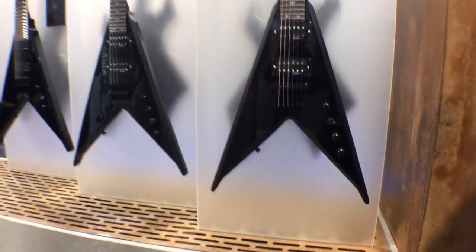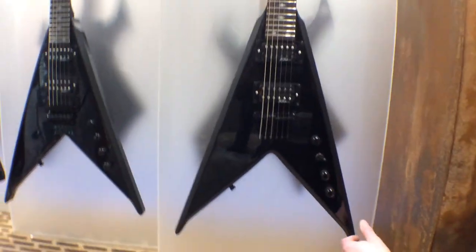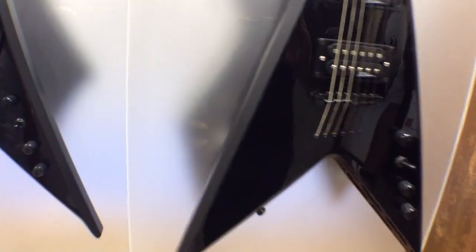The first one we have here is the Junior V Edge. Very cool guitar — it has a bolt-on neck and also has satin edges and bevels along the side. This guitar is only $250.